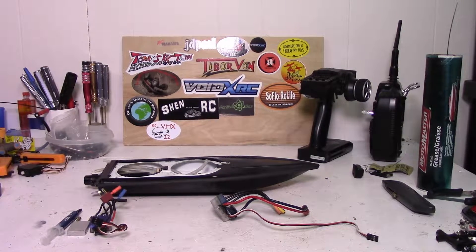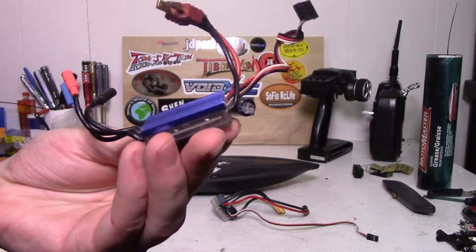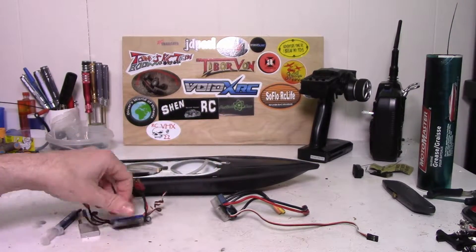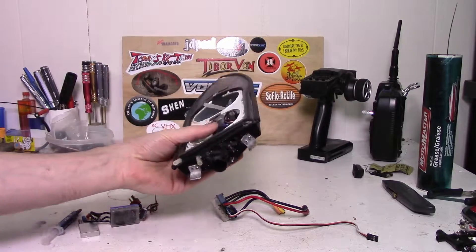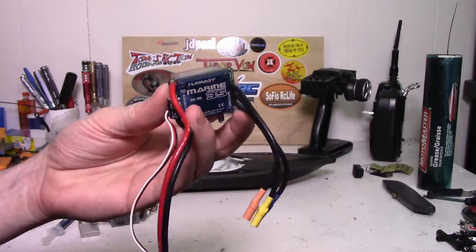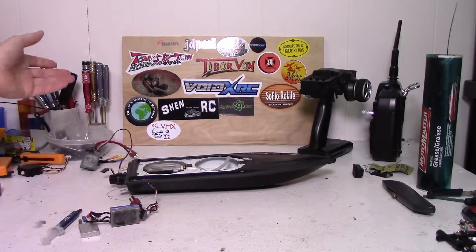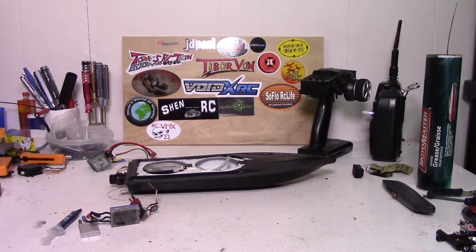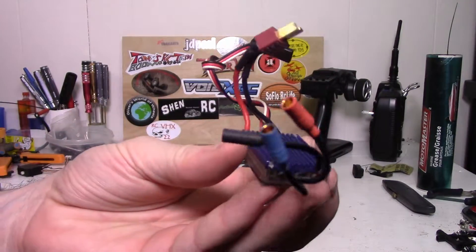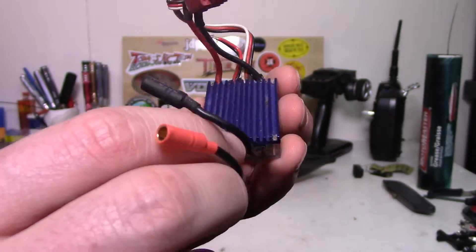Hey, what's up everyone. Today's video I'm just going to have a go at water cooling this speed controller. The reason I'm doing this is I had just recently did some work on my jet boat and I was having some problems with the speed controller - it just kept dying out, wasn't working properly at all. So I thought, well, I don't have any other marine speed controllers, might as well just make one. I've got this little 2S speed controller here.